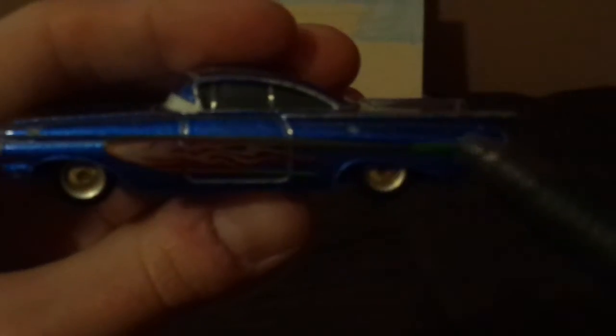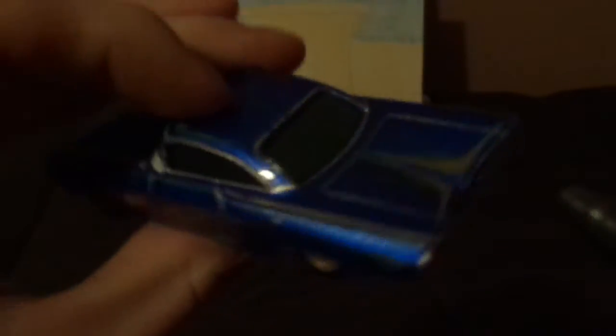On the left side we've got the gold rims on his blackwall tires, the dark red flames, and the green pinstripe. On the top and back we've got more pinstripes, and on the back side we've got the tail lights and the license plate saying 'Low and Slow.'